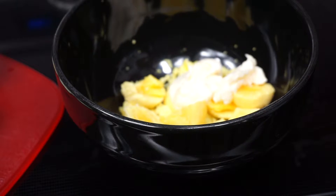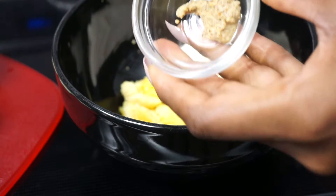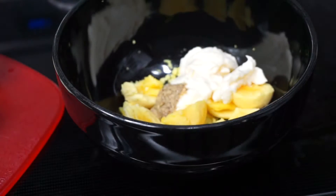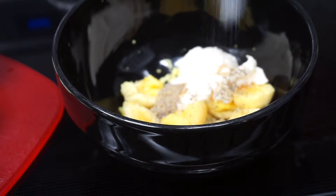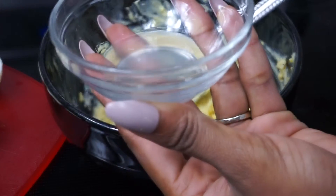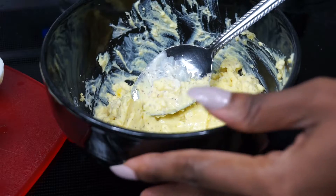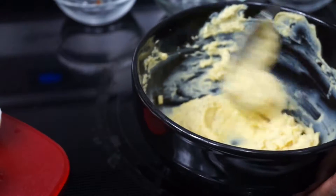Now I am going to add my mayo as well as some Dijon mustard, black pepper, and a little bit of salt. Going to mix that together really good until everything is well combined. Now I am going to add some lime juice — that will give it a nice kick. Use the back of the spoon to mash it down.